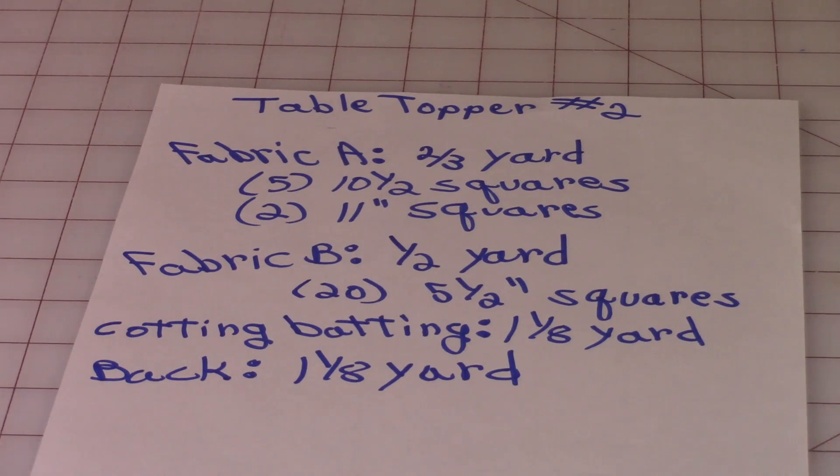You'll need the following supplies. You'll need two different fabrics, Fabric A and B. For Fabric A, you'll need two-thirds yard — five ten-and-a-half inch squares and two eleven inch squares. For Fabric B, you'll need about a half a yard and cut twenty five-and-a-half inch squares. Cotton batting, you will need one and one-eighth yard. And fabric for the back, you will also need one and one-eighth yard.